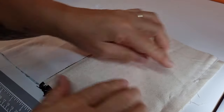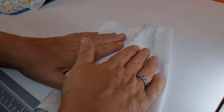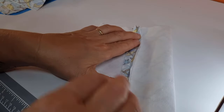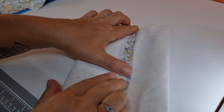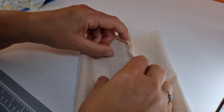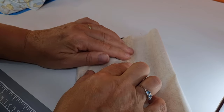Now that our bag is closed at both ends, we can open out the main body of the bag. Take this to the iron and press the seams open, then do the same thing for the other side — just press the lining seams open.